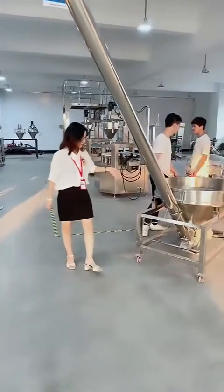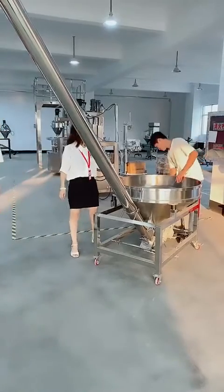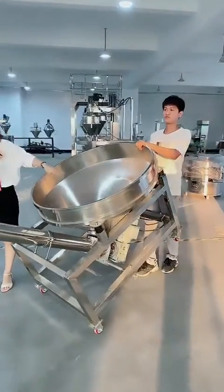This auger conveyor has a 230-liter round hopper. It's very easy to clean.